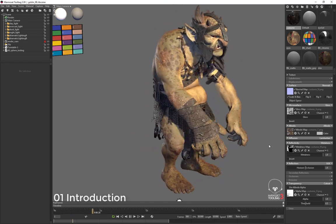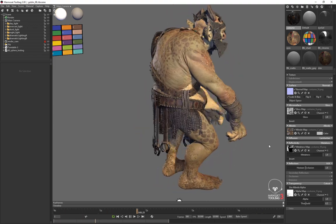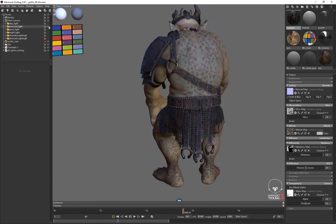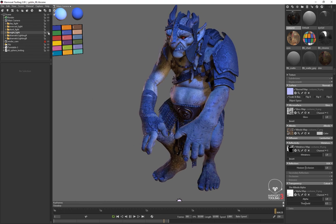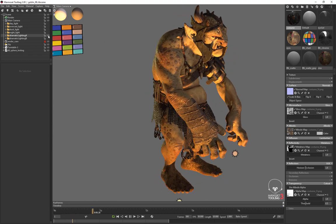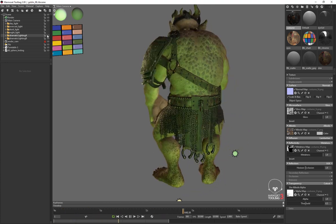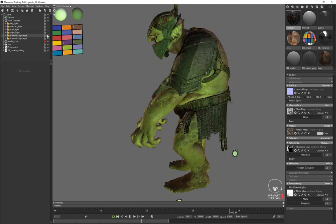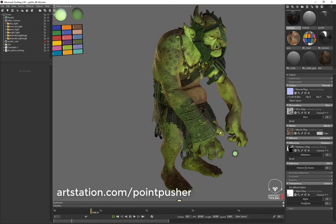I made a post in the Marmoset Toolbag thread on Reddit and one of the other Marmoset users asked about the lighting setup I was using to show off the character. I told them I would make a series of videos, challenging myself to make one-minute videos showing the whole process in under 10 minutes, so they play through a regular Instagram feed. You can also find these videos on my blog on ArtStation — just look up 'point pusher' on ArtStation.